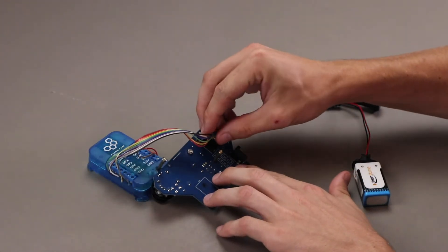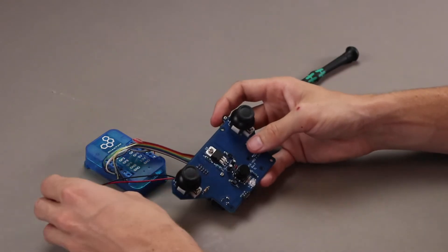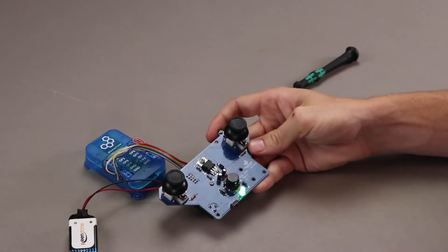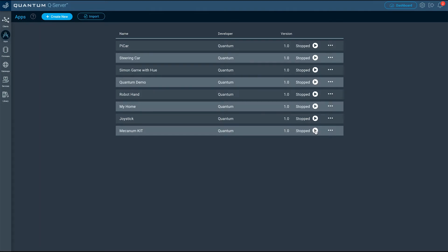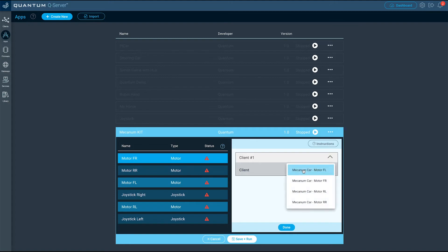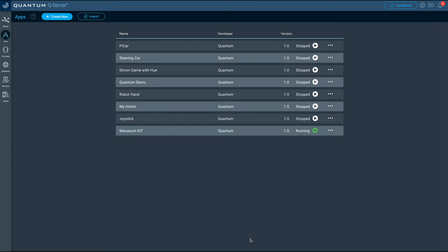Grab a joystick if you have one built and connect it to the server. Now, click the Play button next to the application name, which will open the application mapping. For each hardware object, select the BuilderBase with the corresponding hardware. Once you are done, hit the Save and Run button. You are now ready to use the Mecanum Car.